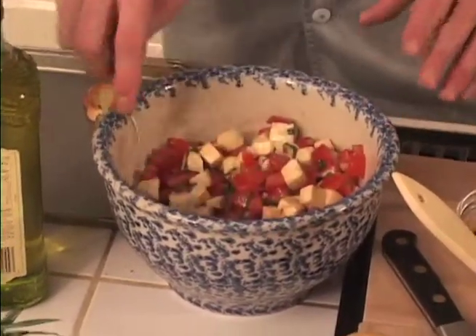The ingredients have all gone in a bowl, and we've stirred them up, and they're ready to season with a little salt and pepper. Make sure you taste it first — they may not need it.